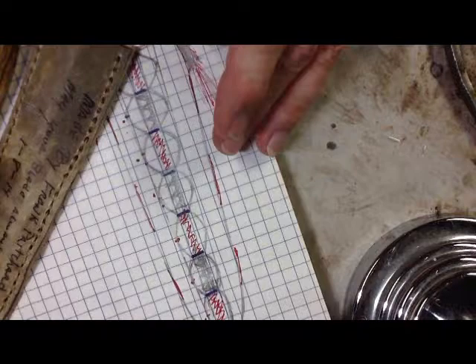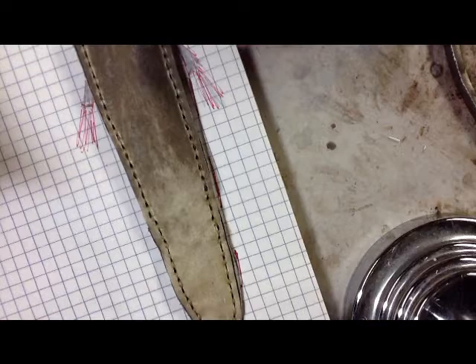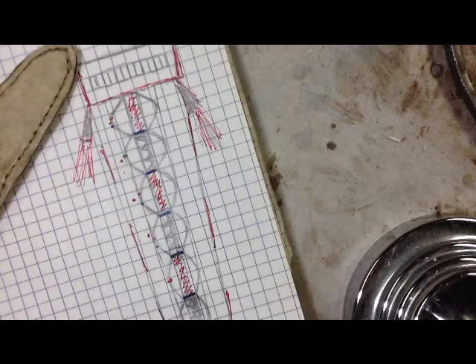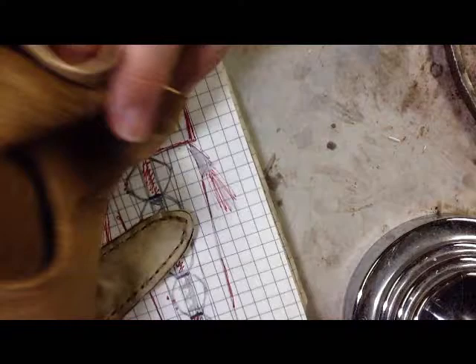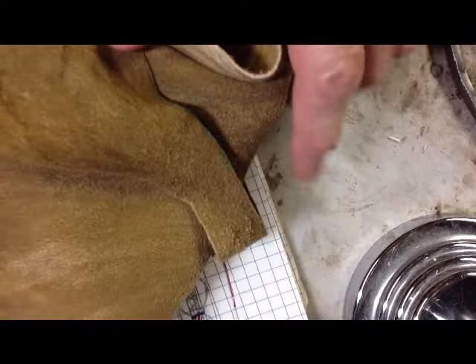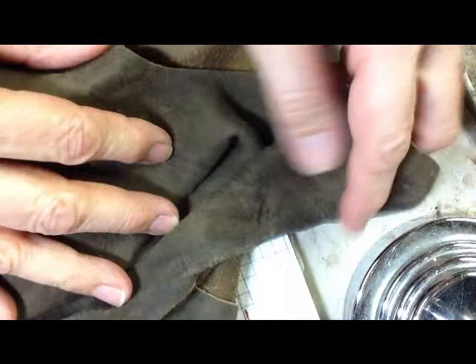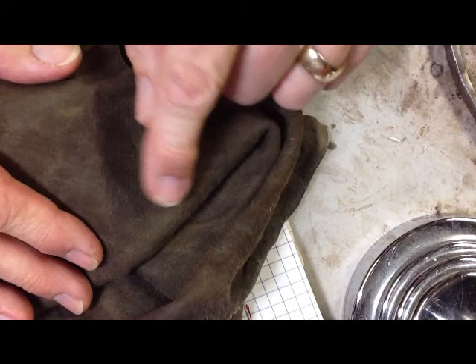After you have that, you can use it as an actual pattern and trace around it. I like to use graph paper so you can make sure everything is centered and put your colors on there to see that you like everything before you actually start cutting it out on your brain tan. We have smoked brain tan, which is a nice color. But a lot of native items — after the brain tan was tanned and smoked — were then dyed. They dyed it with walnuts to achieve a black hide. Many of the originals we still have in museums are on black hide.